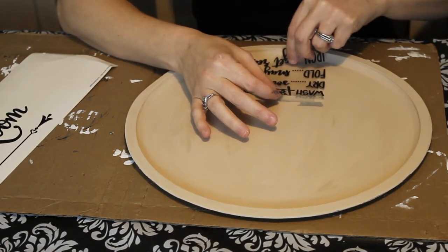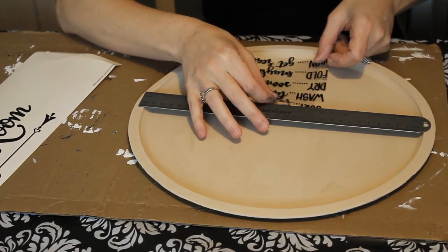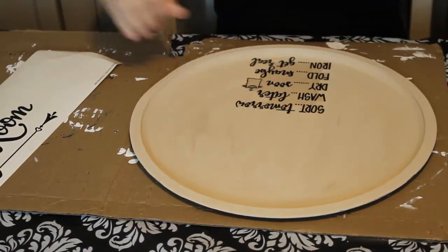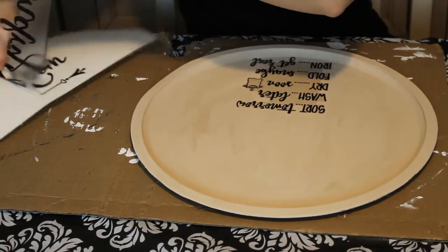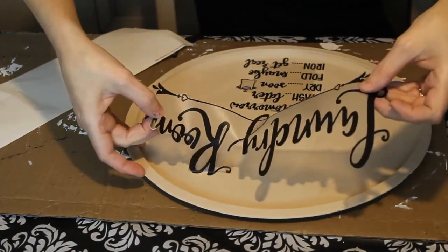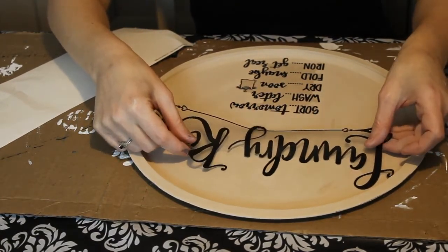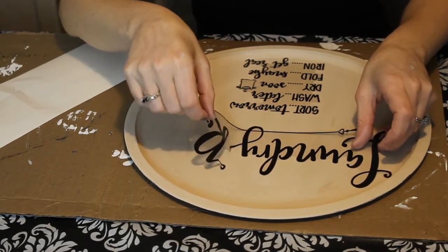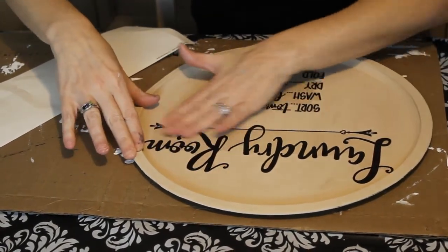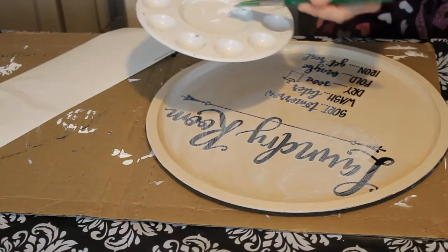It's so cute — it says 'laundry room' and then talks about folding and drying and ironing, and it's quite hilarious. I'm definitely going to put this in my laundry room. I measured it out nicely so that it's not crooked, and this time I made sure the paint was completely dry so I wasn't peeling off any paint as I went. Once you stick it down, making sure it's all measured correctly and straight — there it is. I then put a coat of Mod Podge on this as well.